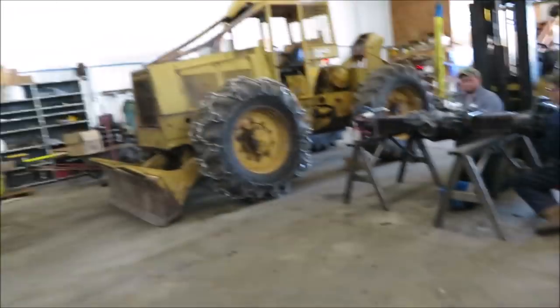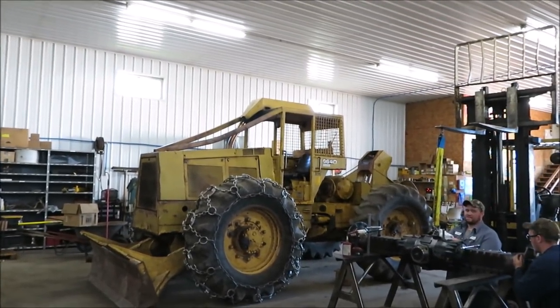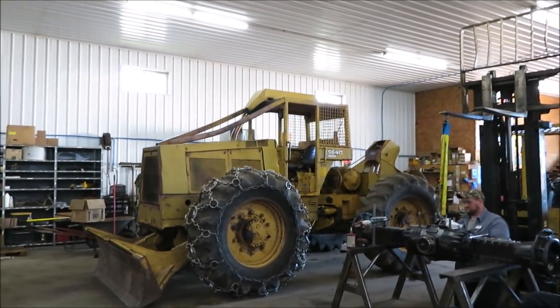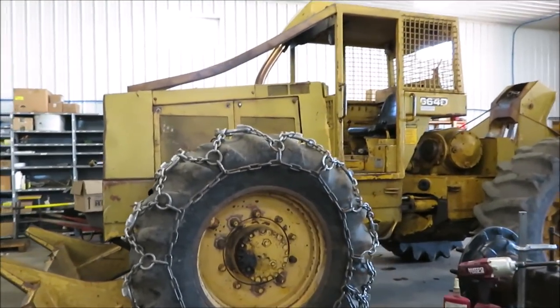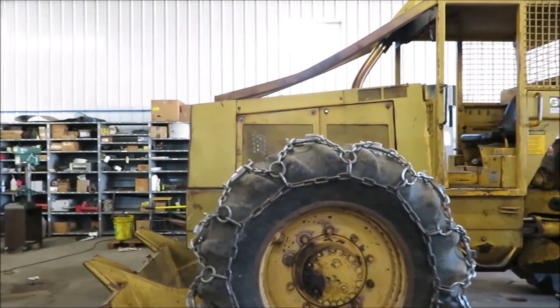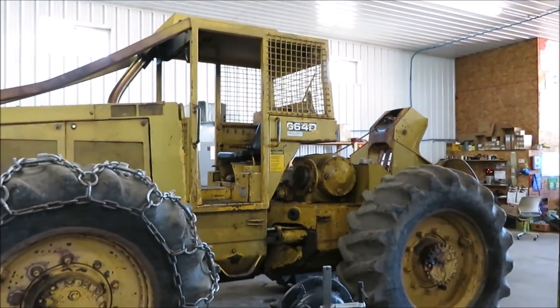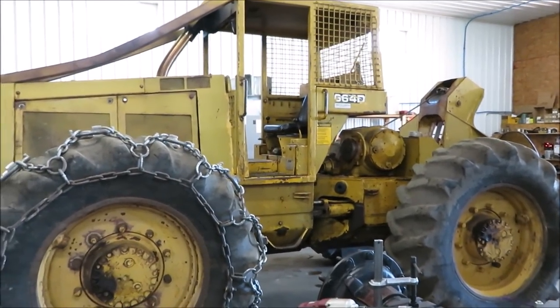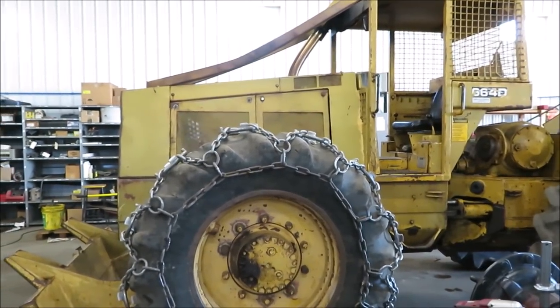Maybe I should show him the old 664D Ranger. That's a beast, ain't it? With a screamin' Detroit. All screamin' no go? Until she hits the power band. Is that a two-stroke? Should be. What do you mean, hard on?